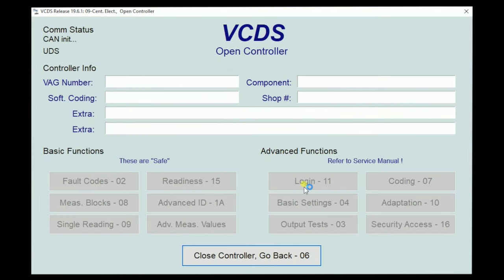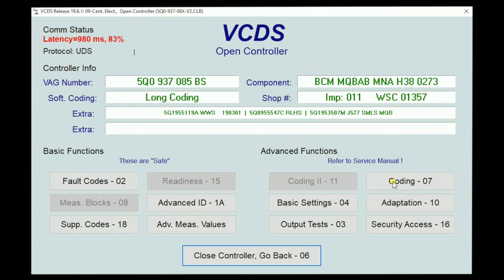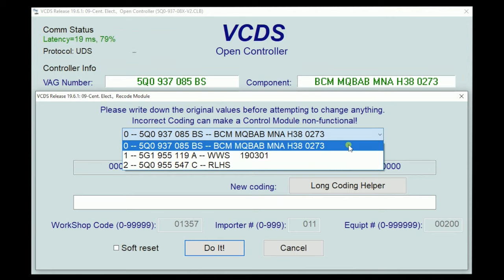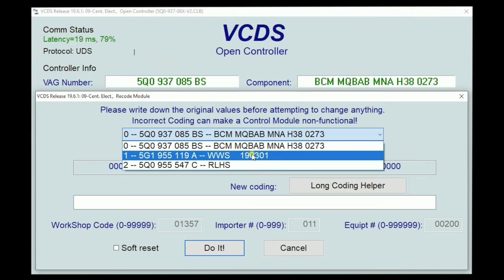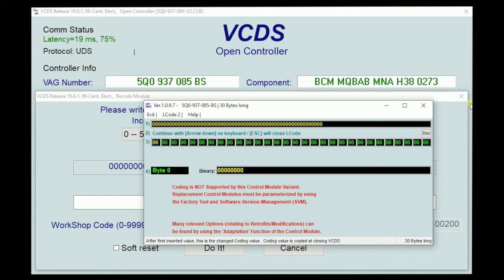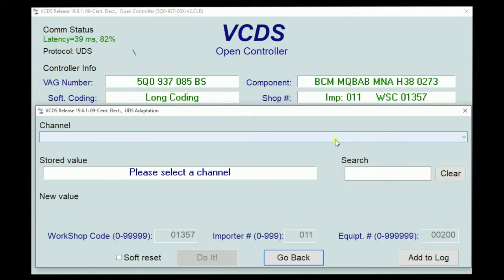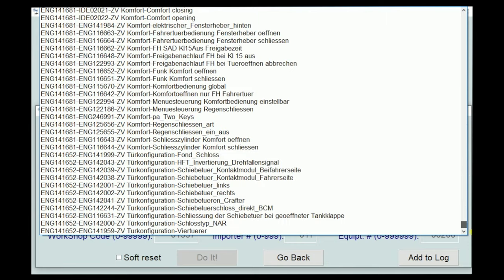Let's pull up the electrics module and see how it differs from the ECM. When we go to coding, notice it's not grayed out at the top because we have master modules and slave modules of the electrics module. We can code the BCM, we can code WWS or RLHS all through the electrics module. The BCM coding is all zeros because they don't have the coding information for it yet. Adaptation here is extensive — look at how big this scroll box is. A super, super ton of stuff, and most of it's in German.